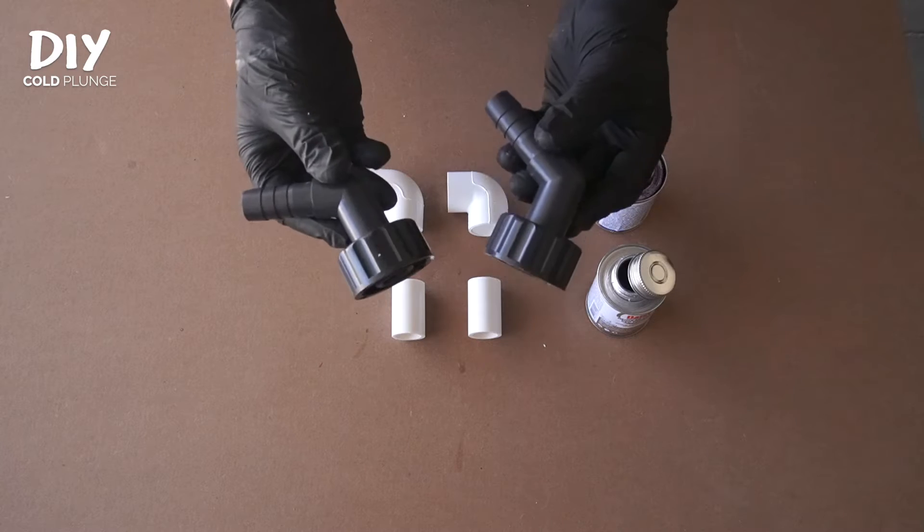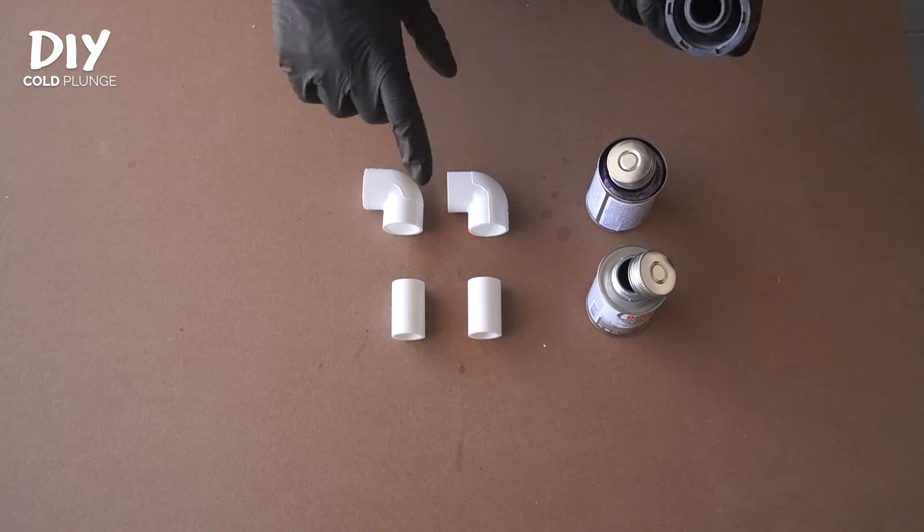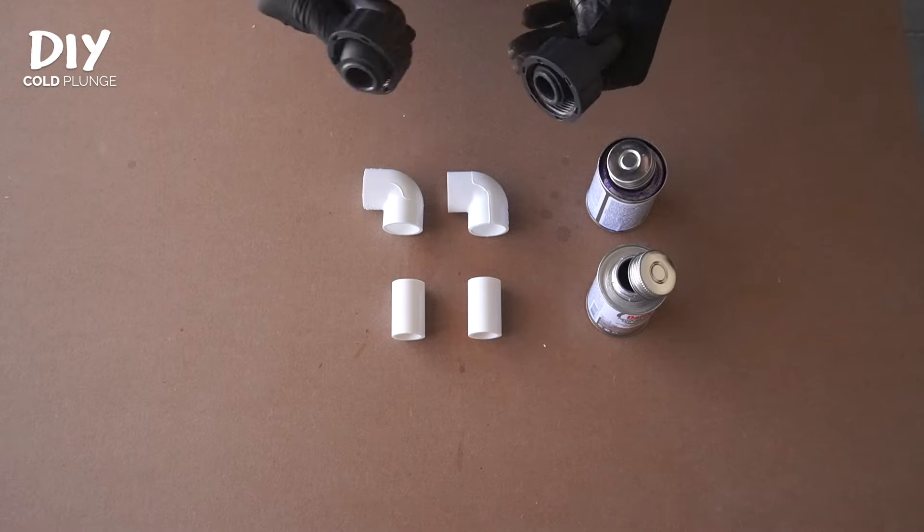So if you're looking to upgrade the connections on your chiller, minimize the potential for leaks, have consistent plumbing from start to finish, or just make a more substantial and sturdy build, make sure to check this out. I want to convert my chiller fittings over to PVC. So here's how we're going to do that.